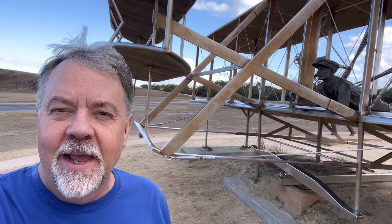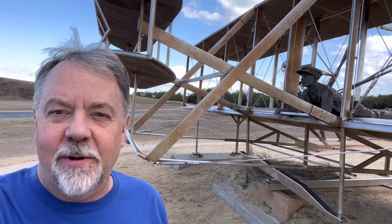Hey guys, I'm where flight began on the Outer Banks of North Carolina in Kitty Hawk. I'm at the Wright Brothers Memorial Park, which is K0797, and I'm going to activate some POTA. Stick around.